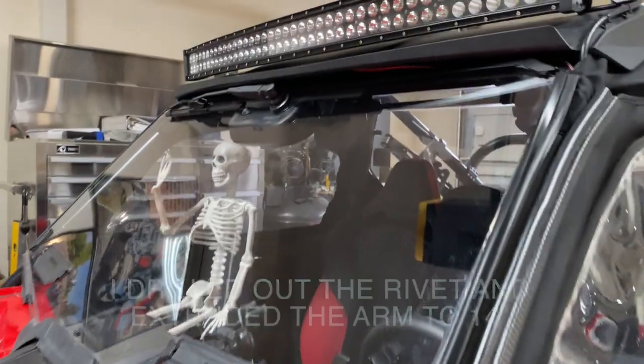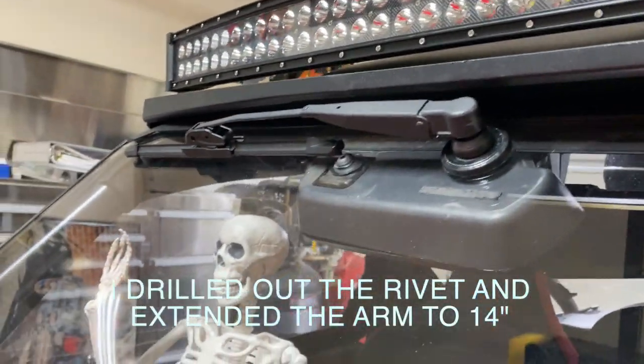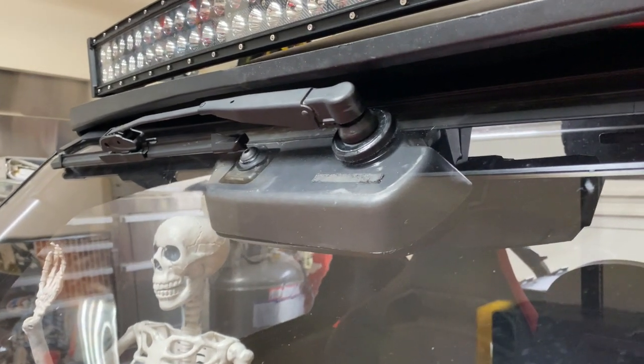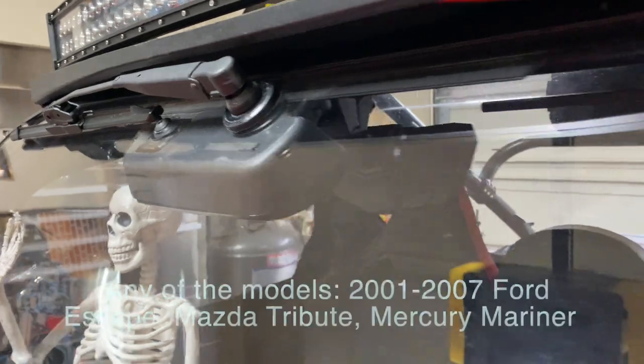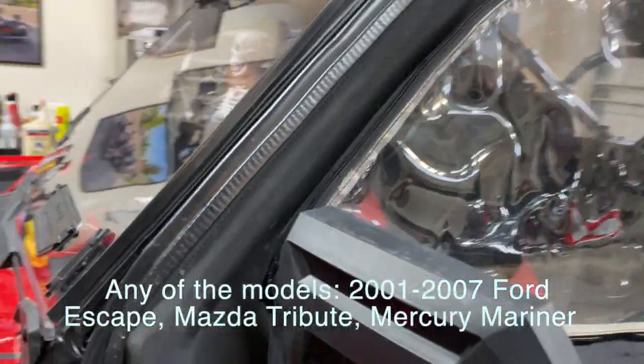This wiper is a 12-inch blade with a 170-degree swing. It's off of a 2001 Ford Escape.